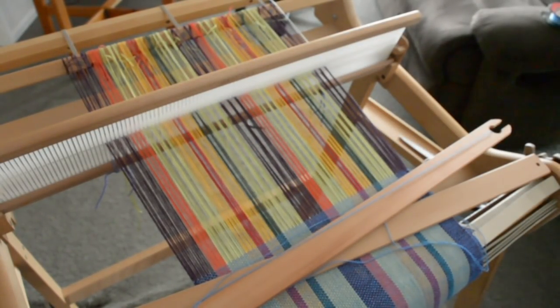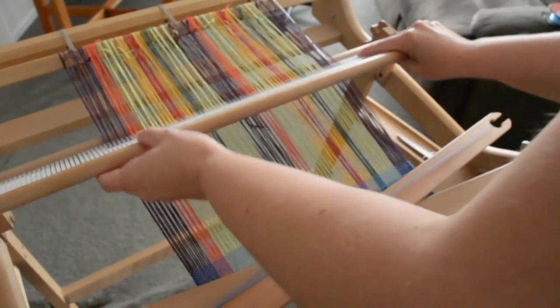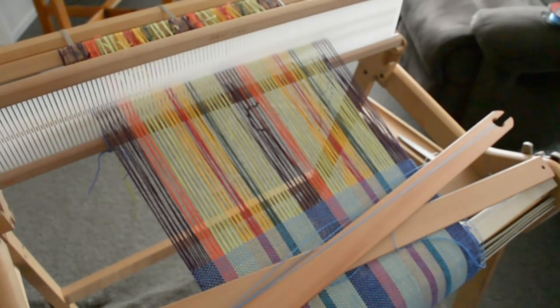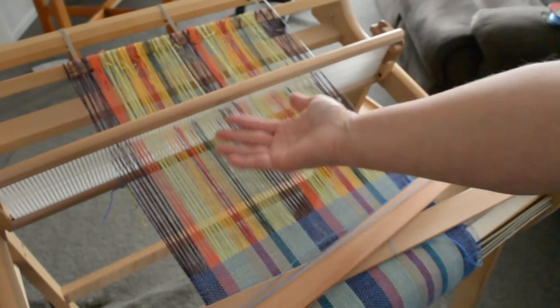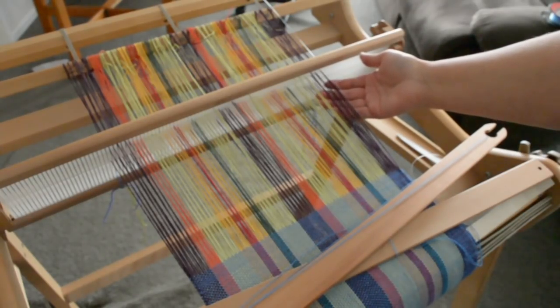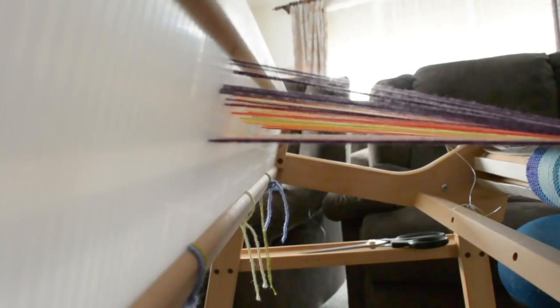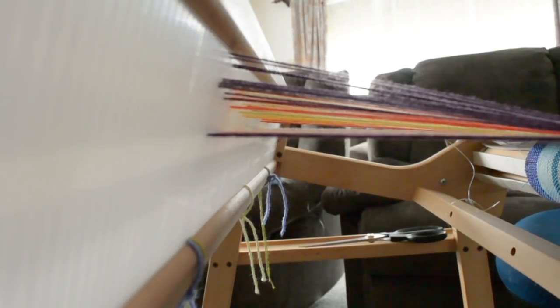Something that starts to happen when we get to this sort of short warp at the end is that when I go into the up shed, I can have some threads sort of hanging — I'm not getting a clear enough shed as I was before. This is especially a problem when I go into the down shed; I find a horrible shed with threads going up and down, making it really difficult to weave. But as usual, there is a way to work around this. Here's the view from the side — you can see how skinny my shed has become.